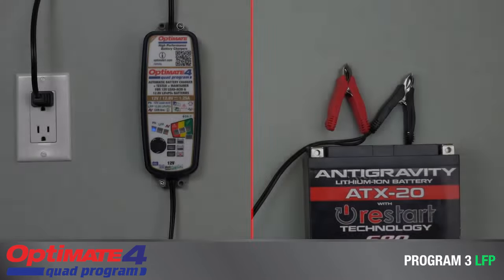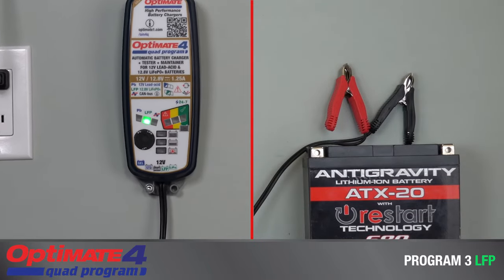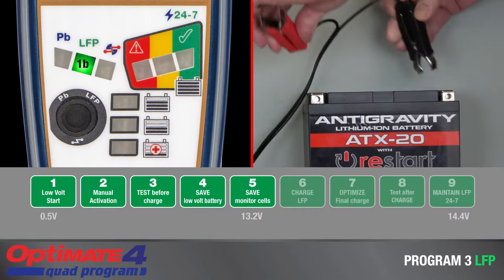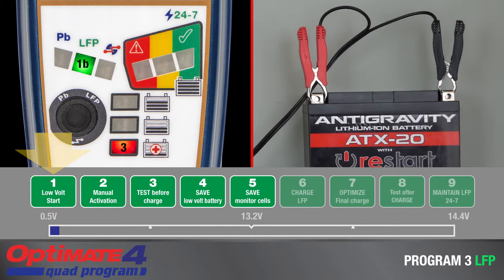Program 3 is the direct-to-battery charge program for a lithium ferrous phosphate battery in any condition. Charging automatically starts from 0.5 volts. All battery-saving features are active. Lamp 3 or 4 will turn on, depending on voltage measured at the battery.